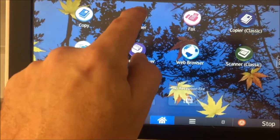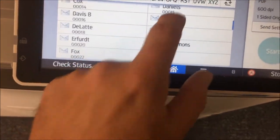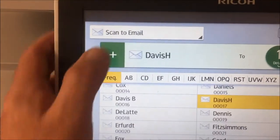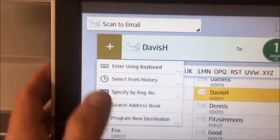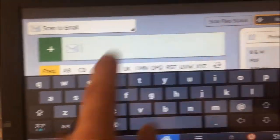Now, what if you have a scanner copier that has a fancier menu? It's very similar. You scroll through these entries, see if you can find yours and pick it. Or if you can't, you can hit this big plus sign, use enter using keyboard, and it'll bring up an on-screen keyboard so you can type in your email address and get it to go through that way.